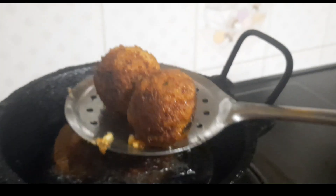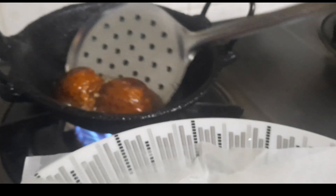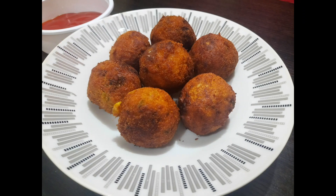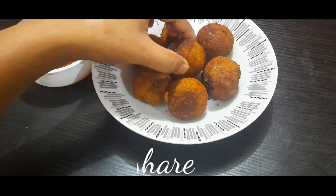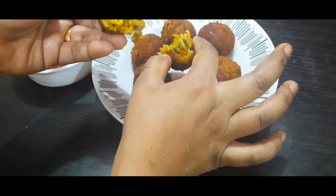Now we are ready to eat the Maggi balls. This is a good snack. If you want to try these Maggi Balls, please give feedback on the channel, subscribe, and enjoy this great recipe. Thank you!